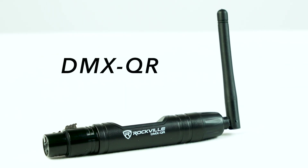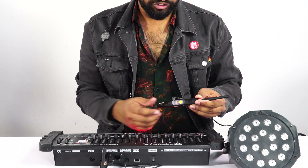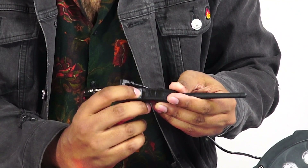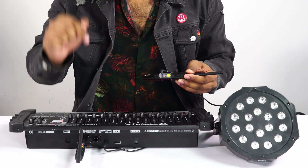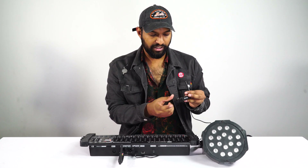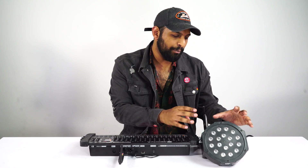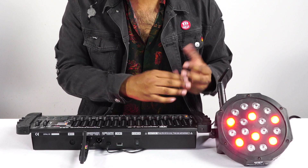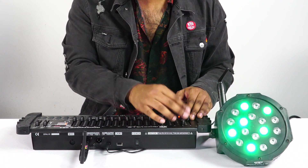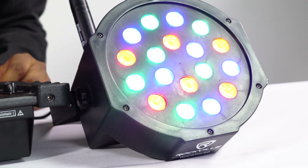Now take your DMX receiver and plug it into the included power supply. It automatically goes to channel 1 — I just click channel 2, and that's all it takes to sync it up. Channel 2 on the receiver, channel 2 on the transmitter. I go ahead and plug it in through the standard DMX input onto my light. On the Rock Par 50, I have this addressed to DMX channel 1, so if I raise fader 1 it brings up the reds, fader 2 brings up the greens, fader 3 brings up the blues, and then I can go all in.